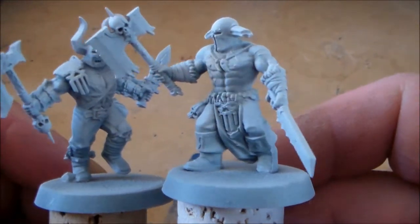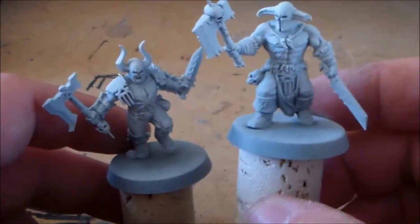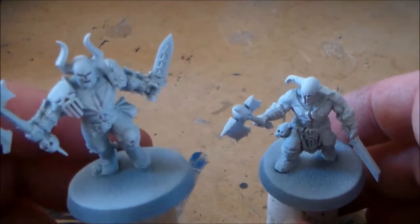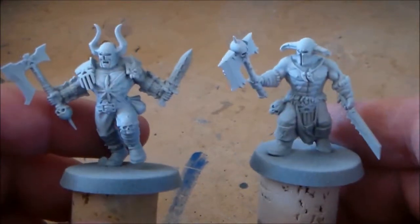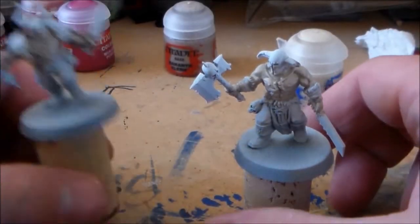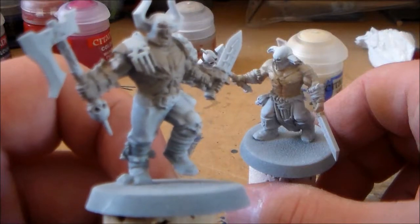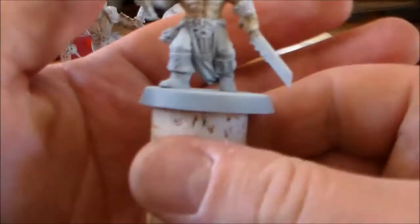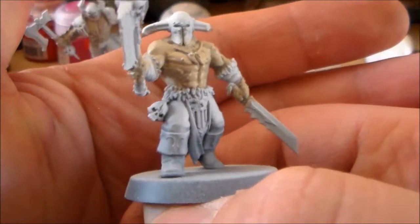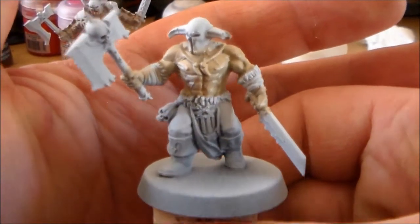The main focus is the skin first, then working on the rest of the model, because the skin is most of it and I don't want to get any colors mixed up. I'm going to do one with just Reikland Flesh and the other with Reikland Flesh and Flayed One Flesh on top, just so you can see the difference. I want to call these guys Bebop and Rocksteady. As you can see the Reikland Flesh is a pretty toned-down color — not the darkest but not a normal flesh color. With the Flayed One Flesh on it, it obviously brightens it up a good bit — it's a nice tone for skin instead of using the old Tallarn Flesh colors.